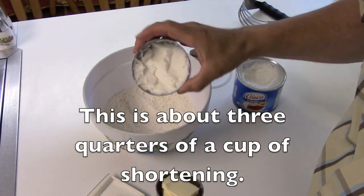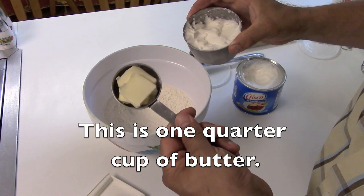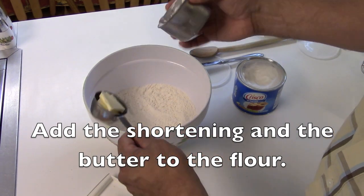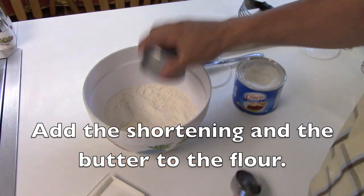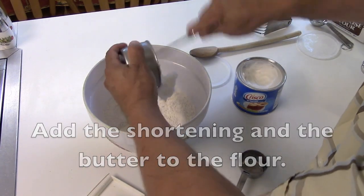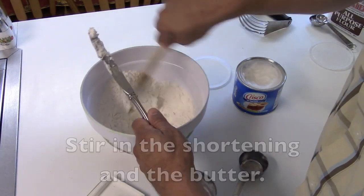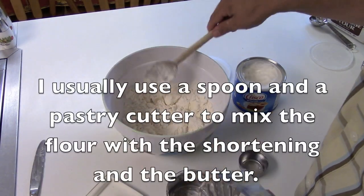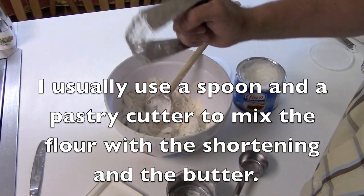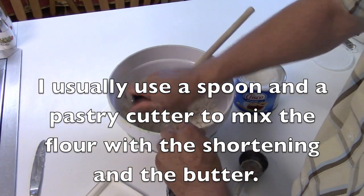This is about three-quarters of a cup of shortening. This is one-quarter cup of butter. Add the shortening and the butter to the flour, and stir in the shortening and the butter. I usually use a spoon and a pastry cutter to mix the flour with the shortening and the butter.